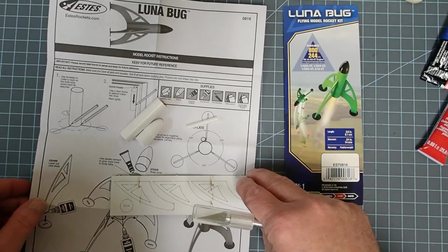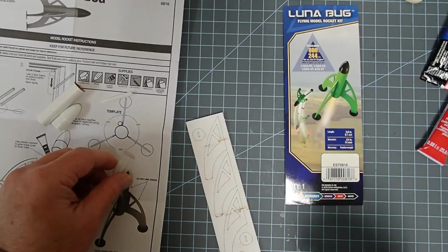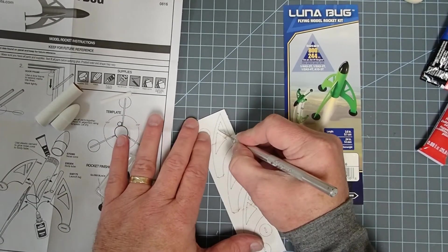The first thing we need to do is simply cut out the fins. I recommend using a hobby knife and just cutting through all of the little tabs.